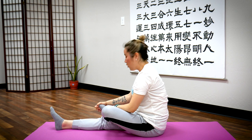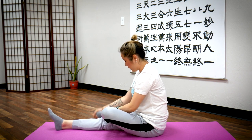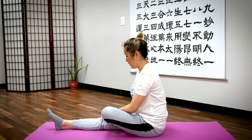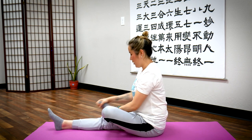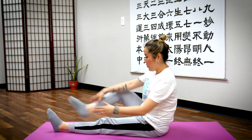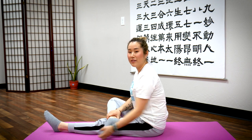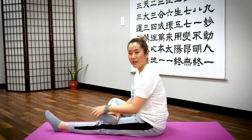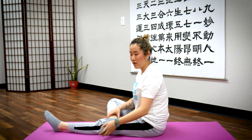Now keep your leg there, hold your toes, and rotate that ankle — 10 times on one side, counting one through ten, then the other side, counting one through ten. Switch legs and repeat: 10 rotations on each side, then turn back to center.